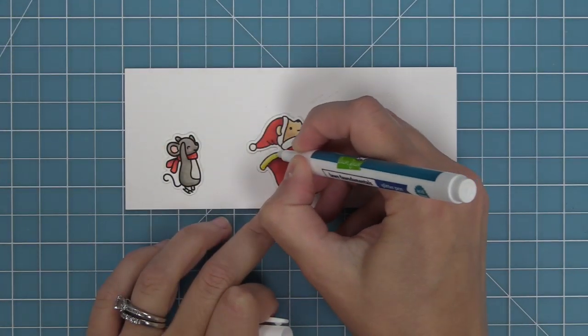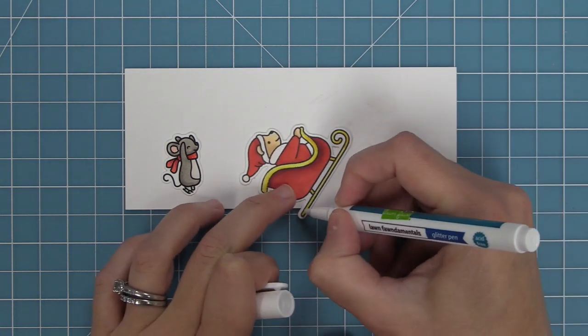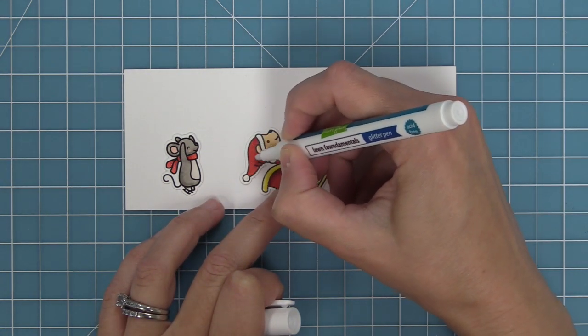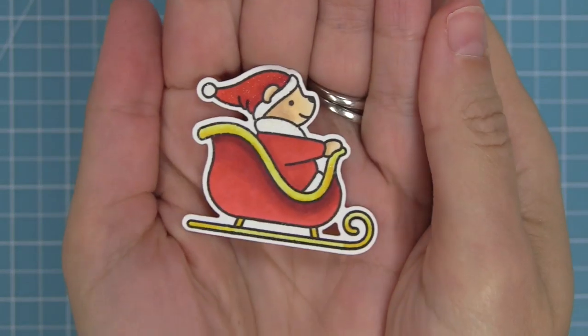Here's another example where we're going to add some shimmer to some more fine detail areas, and I love that marker tip because I'm able to easily get into those small areas. You can also color in a bigger area, so here we're just going to marker all over just the red part of Santa's hat, and you can see how pretty that shimmer is.